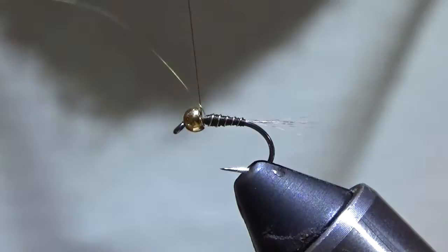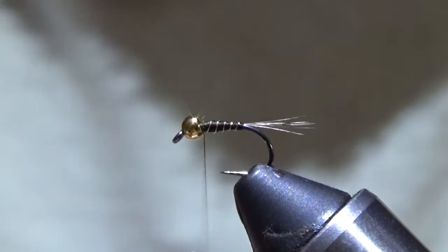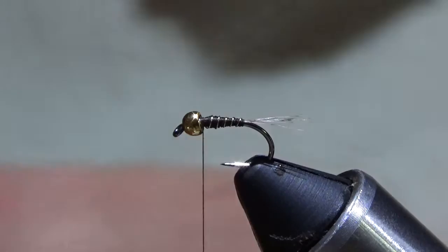Wind it up and tie it off. I always use an extra pair of shears for this so I don't dull the good ones. I always like to put on a little super glue to help protect that wire.